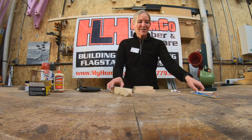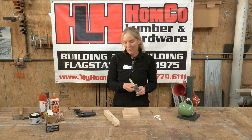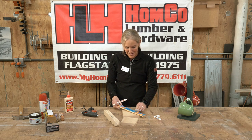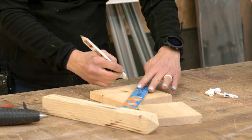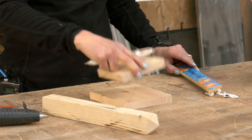Step one for this project: you'll need a pencil, a ruler, and either a glue gun or some regular wood glue. The first step is to simply place your ruler from corner to corner to draw your line across this way, and draw your line across this way to make a center spot.